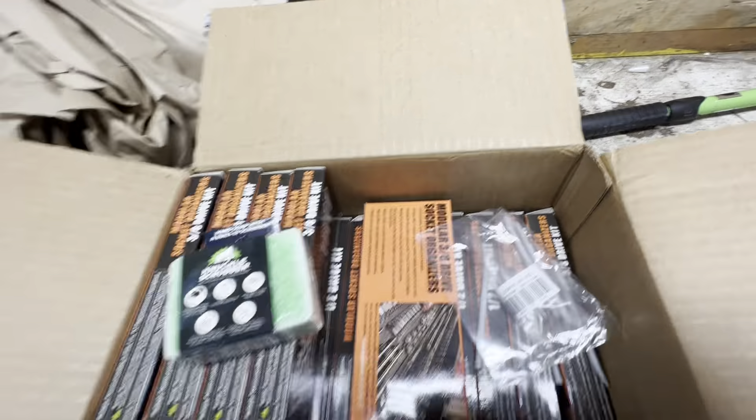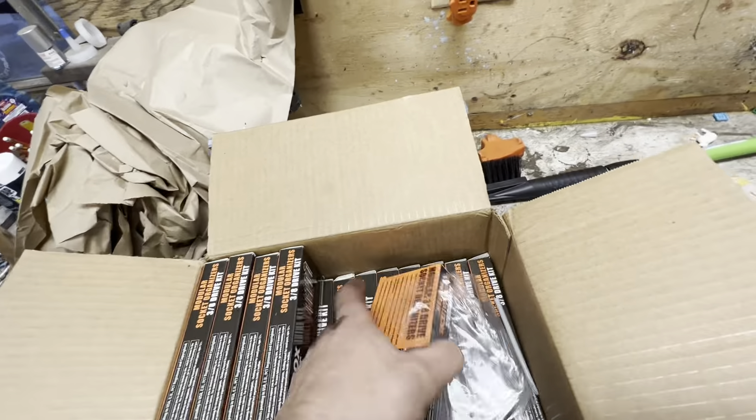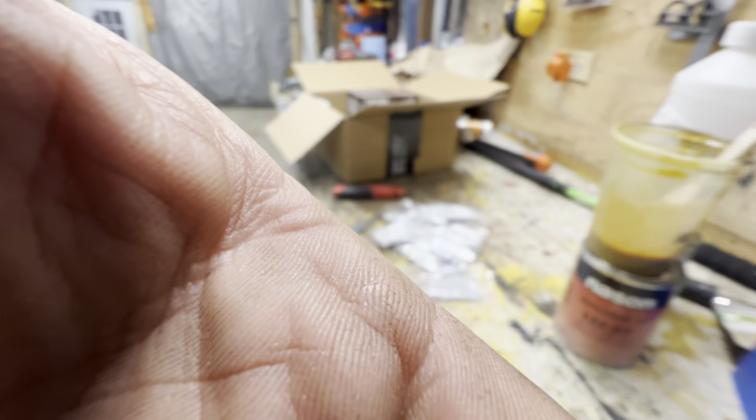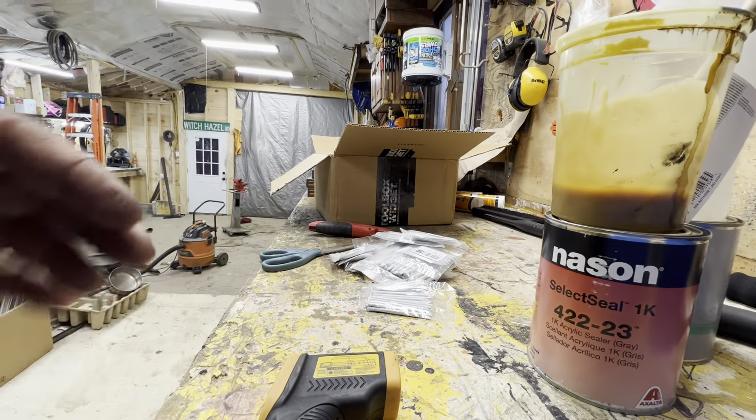Looks like we got two wrench organizers, so they threw in an extra wrench organizer because it took so long to ship. Looks like they threw in some free scrubber hand soap as well. And then these are all the half inch and three eighths. Let's see if we can bust one of these open. I'm going to go ahead and set this up with a clamp right here and pop these open and take a quick look at them.